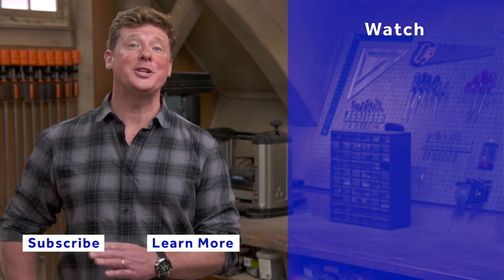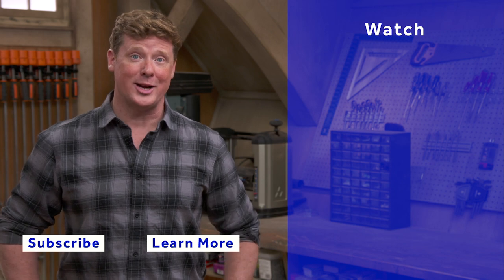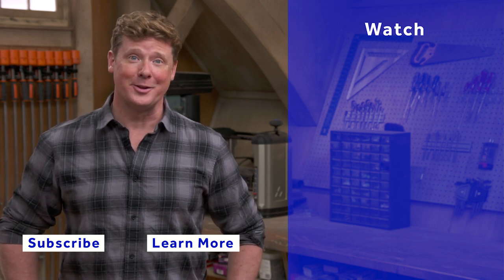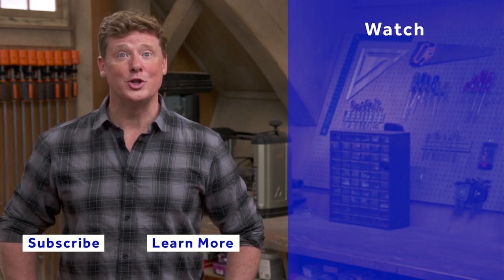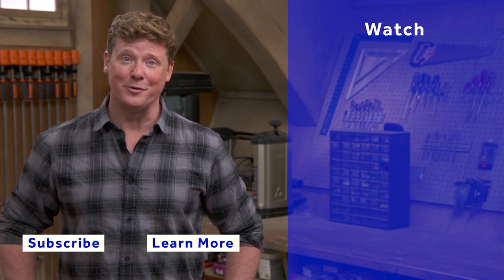Thanks for watching. This Old House has got a video for just about every home improvement project, so be sure to check out the others. If you like what you see, click on the subscribe button to make sure you get our newest videos right in your feed.